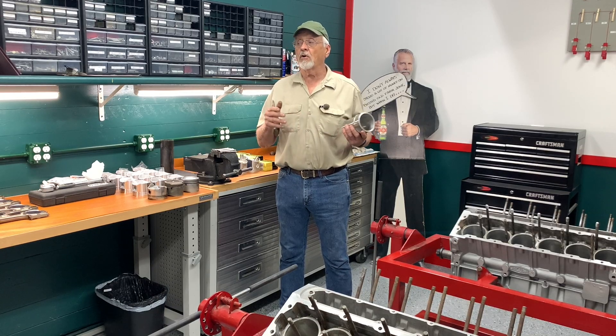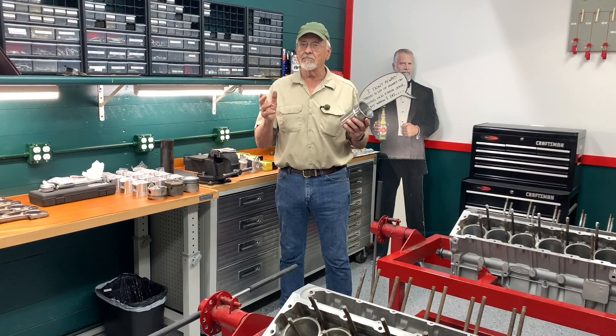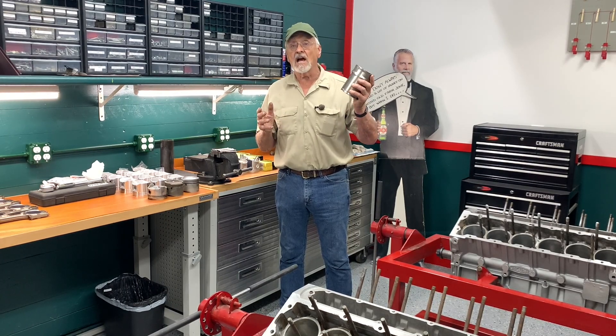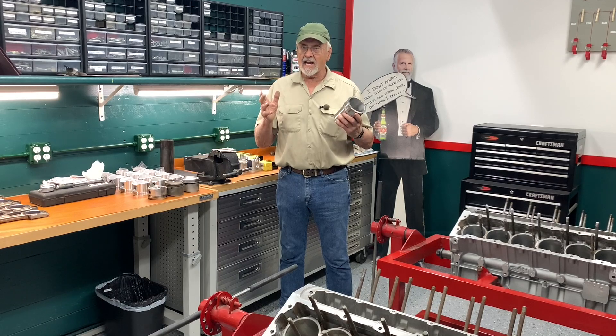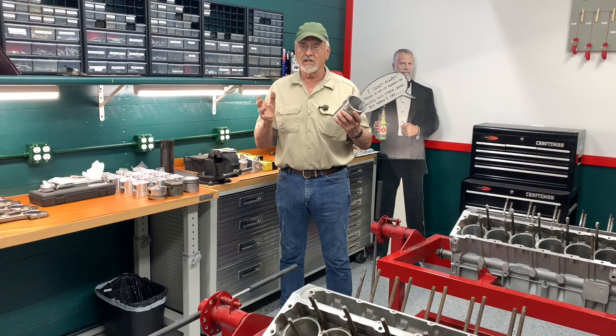About six months before I was scheduled to get going on the project, I just happened to find a new set of Hepalite pistons and Getze liners, stock size, and I thought, well, we've got to get them now, get that part of the problem solved to begin with.